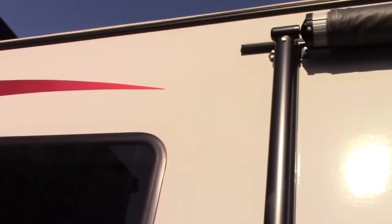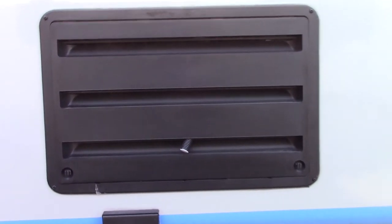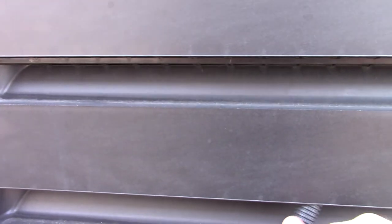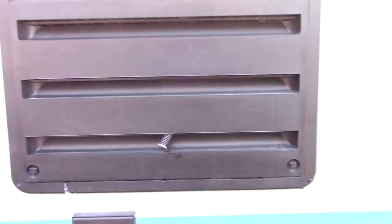You've got outside speakers. You've got a power awning with an LED strip. This is your service panel for your refrigerator. You don't really have to go in there, but keep in mind you want this hose to hang out just like it is — that's for condensation generated by the refrigerator so you want it to drain to the outside.